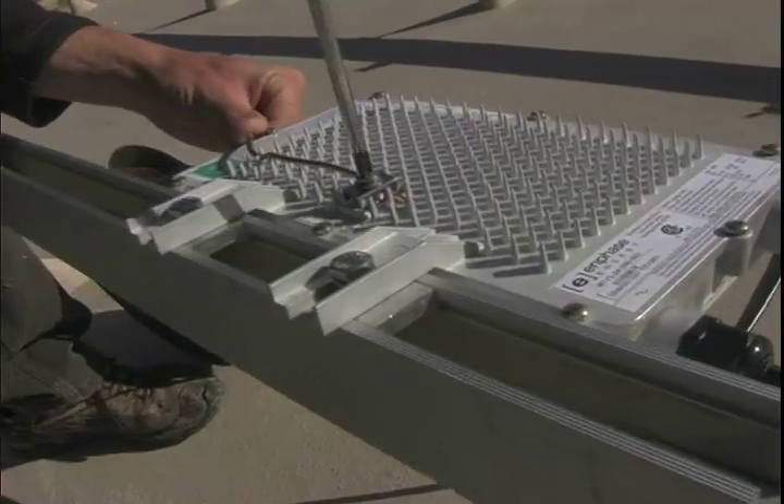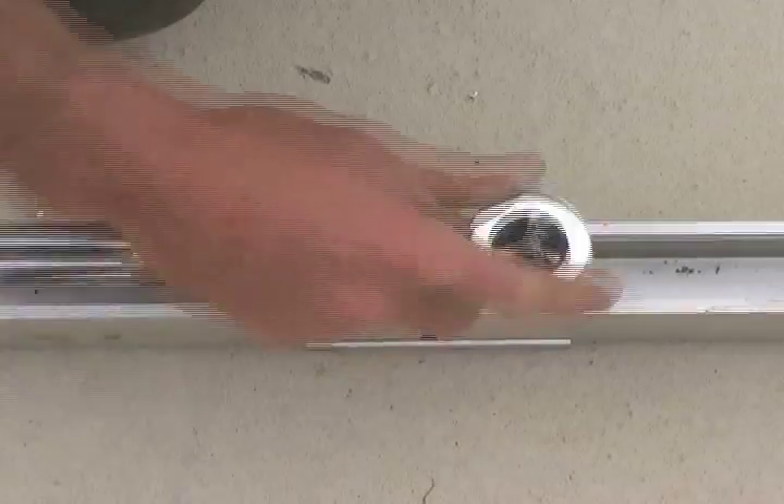Hello, my name is Jeff Wolf. I'm with Solar Community. We're based out of Austin, Texas. We do solar installations, design and consulting. We're here in Ventura, California doing installation of this house.